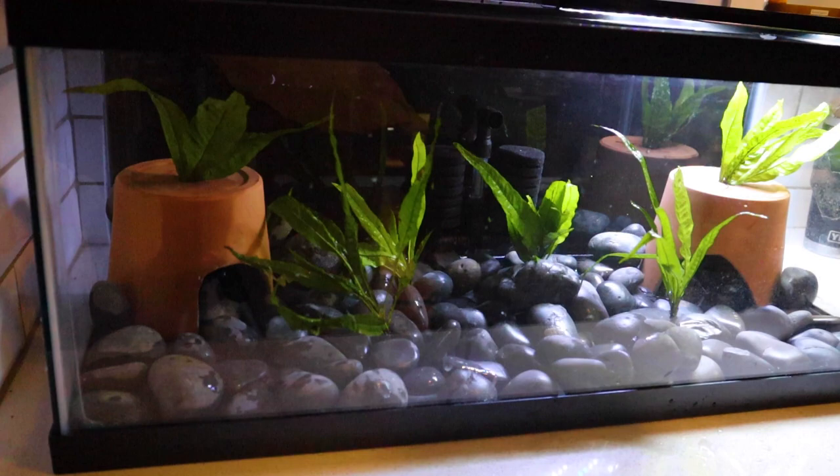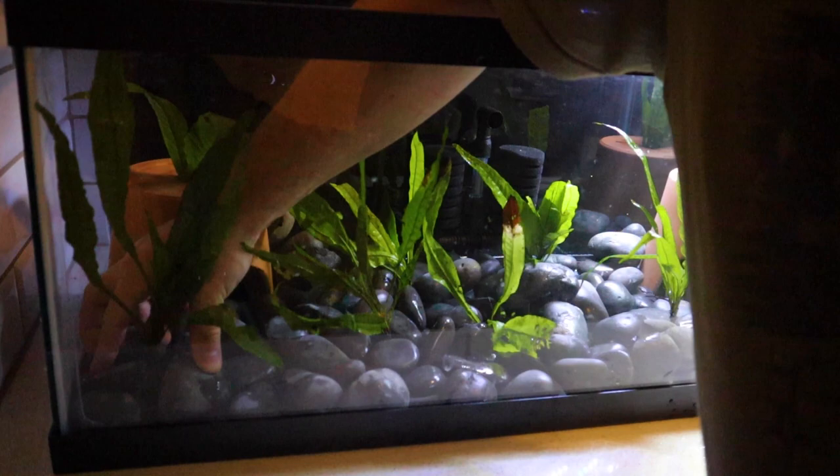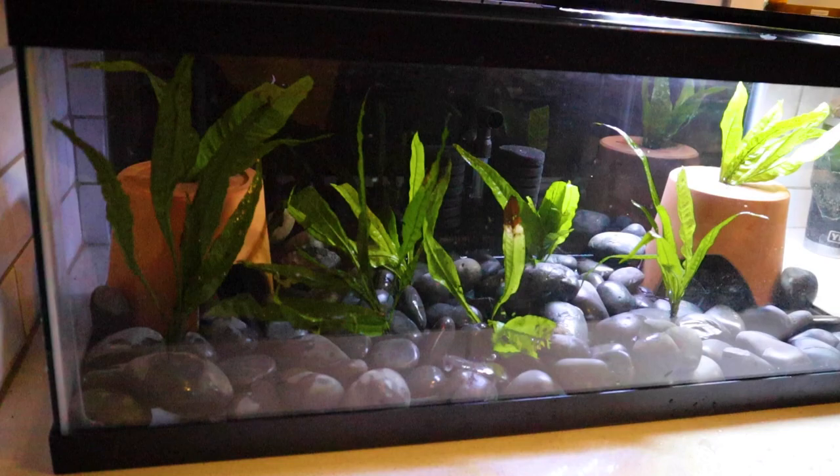At this point I believe we have enough java ferns in here to give enough coverage for this little guy. The only thing left is we need to add water.